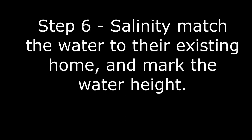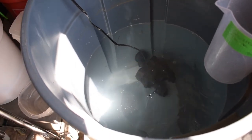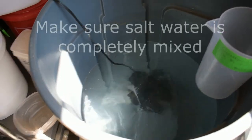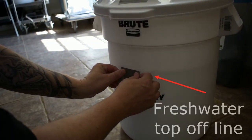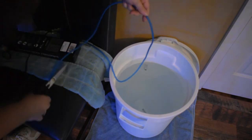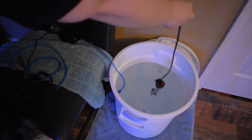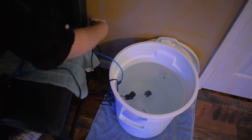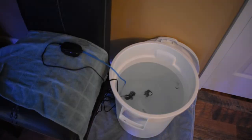Step 6: Salinity match the water and mark the height. Test the water your fish are coming from and match it exactly in the first transfer bucket. Make sure your saltwater is thoroughly mixed before taking measurements — typically up to 4 hours is recommended. Once the bucket is filled to the desired height, use a piece of tape on the outside to mark the water height as your indicator for topping off with fresh water over the next three days. Step 7: Place the heater, thermometer, air stone, and PVC into the bucket and stabilize the temperature. Many cheap adjustable heaters are inaccurate, so check the thermometer frequently before moving your fish.